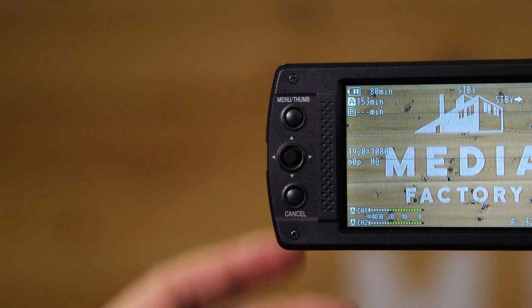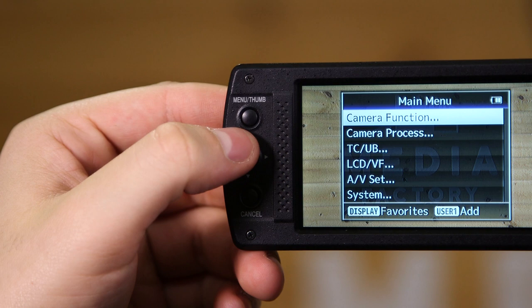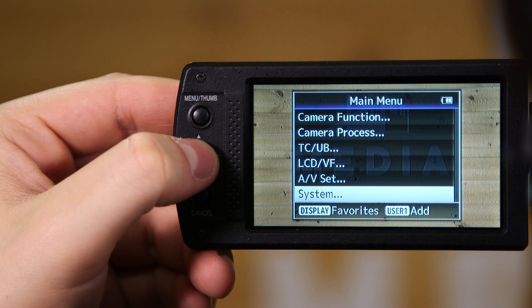Now I'm going to show you how to format SD cards and reset timecode on your JVC camera. Like last time, press on the menu button at the left side of the screen, which will bring you back to the main menu. Once there, scroll down using the analog stick and find the option System at the very bottom. Once there, press on Media.